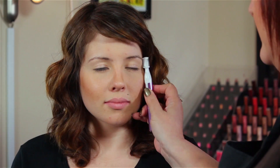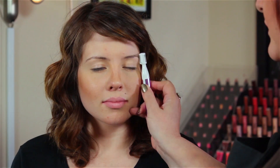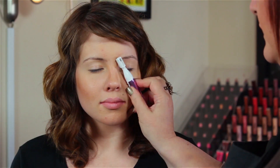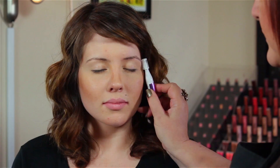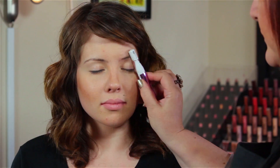So the first thing you want to do is just run the trimmer over the eyebrow. As you do this, you can't really make a mistake because the guide is here.